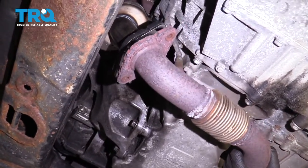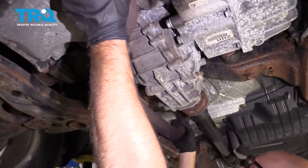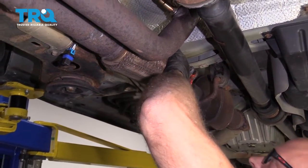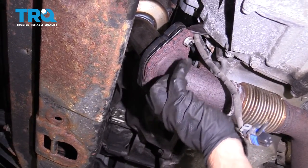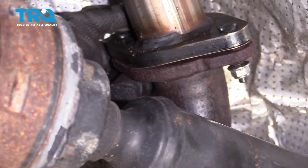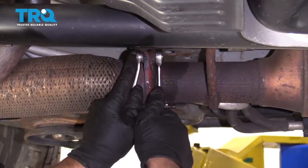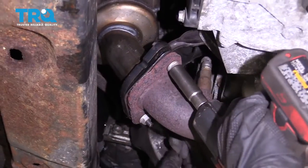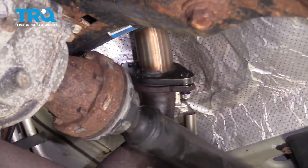Now slide this pipe into place, going over the studs in the back and right here. Put the nuts on and get them all started. Put the two nuts on back here as well. Tighten these bolts up, then tighten these nuts down and these ones also.